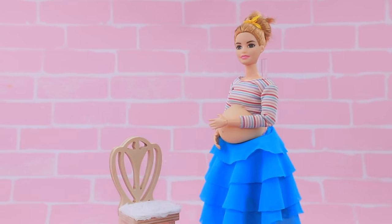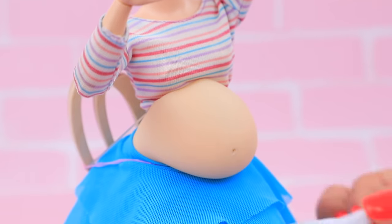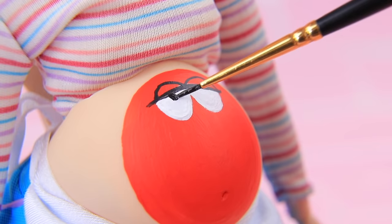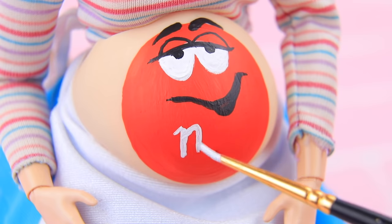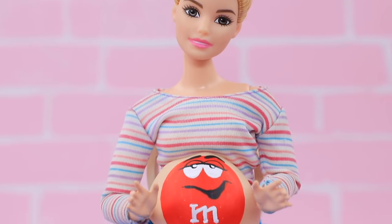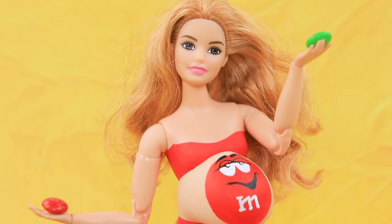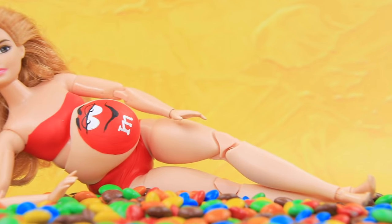I want to have a maternity photo shoot! It's a great idea! Draw a funny design on the belly — draw an oval with acrylic paint, draw eyes with eyelashes and eyebrows, add a mouth, and write the letter M. We made M&Ms! My belly looks like a candy! Let's start our photo shoot! Fill a bottle with candy and put the sweetest candy in the center. I think I ate a little bit too much candy!